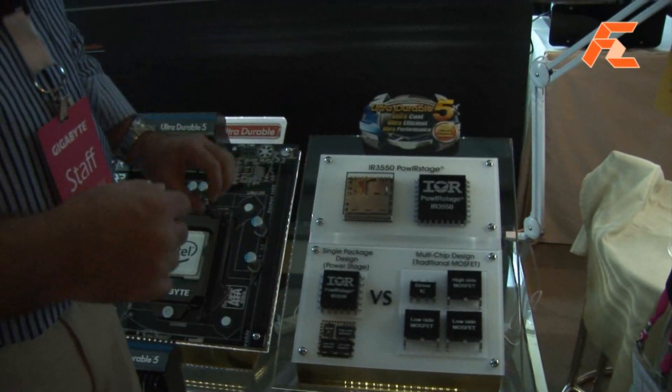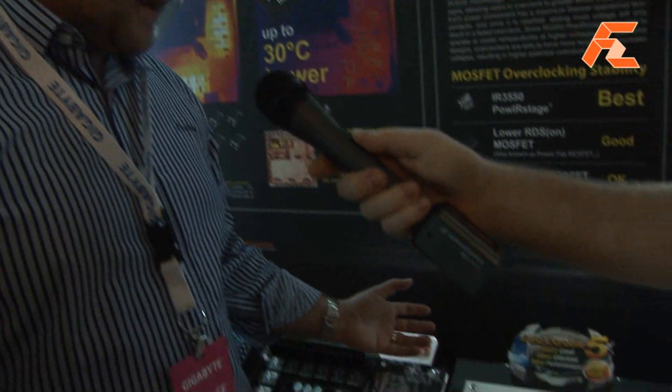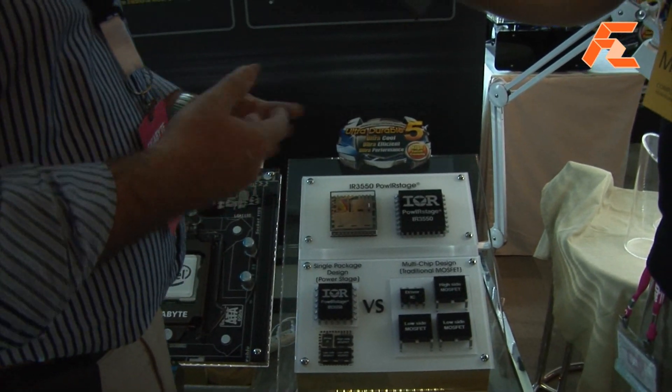That is what we call a multi-chip design, and normally those sort of MOSFETs are DPAC. DPAC is an old-style traditional MOSFET and it gets quite warm.